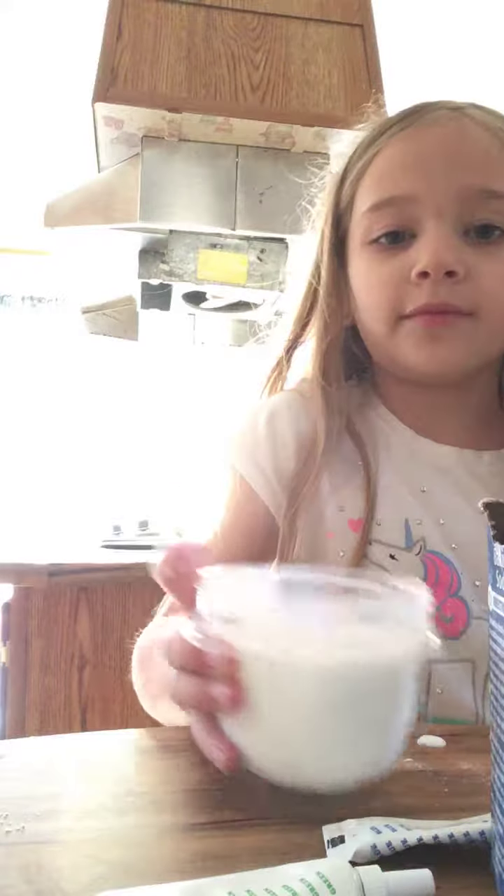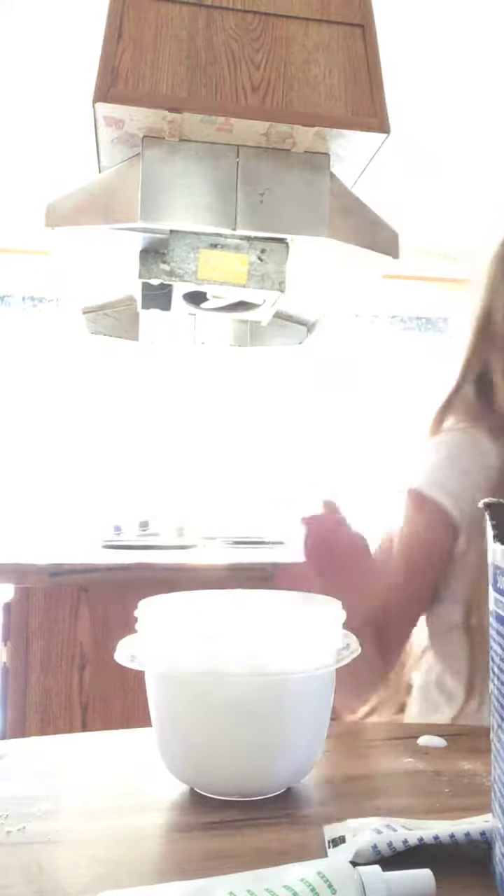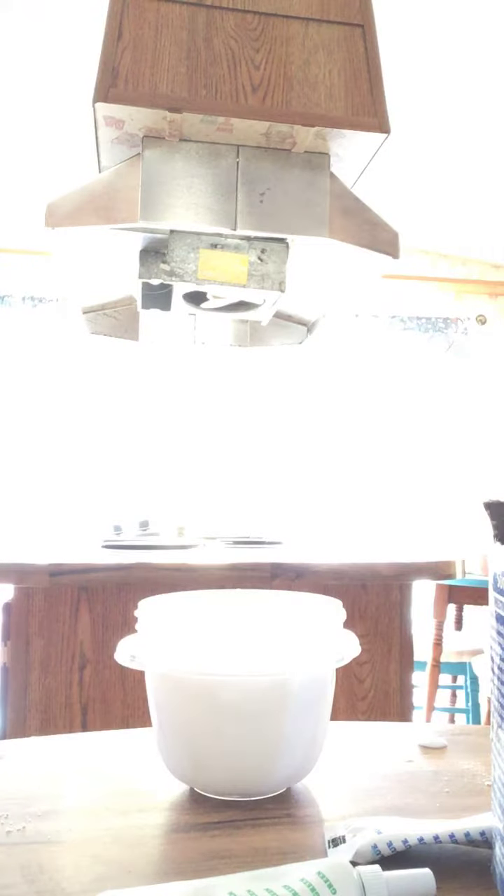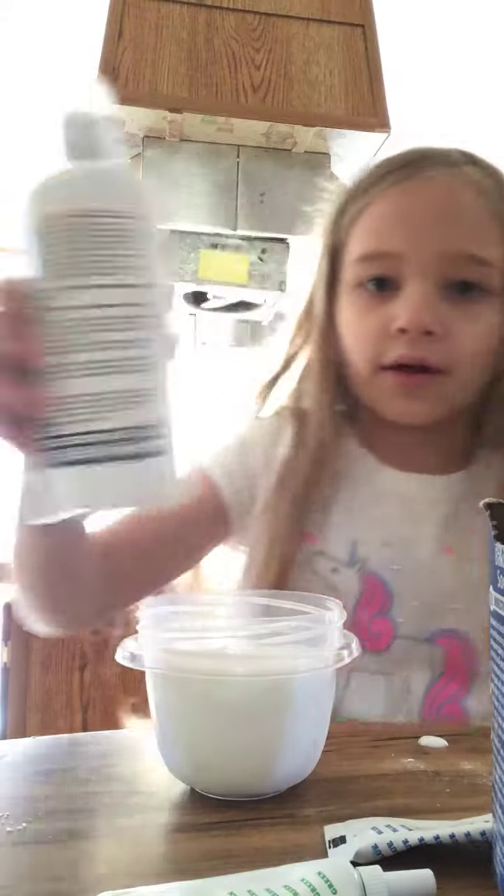Look at all of this slime — well, not slime, but glue. Sorry guys, I'm getting the spoon and stuff over here because I made that pink slime. I didn't have to wipe this off. Now the contacts.